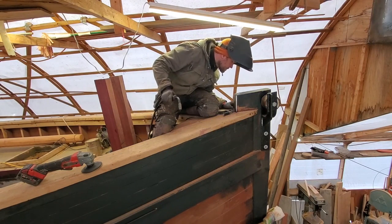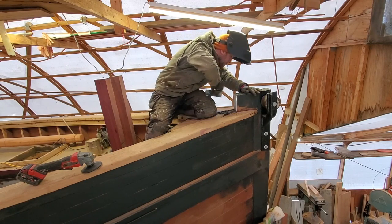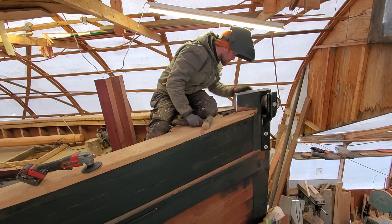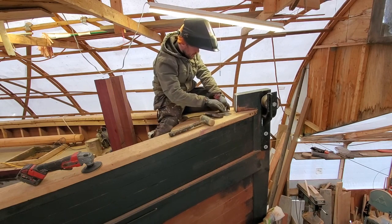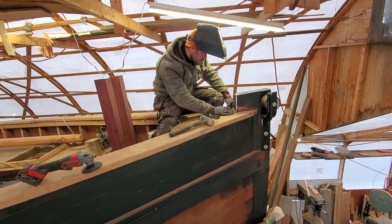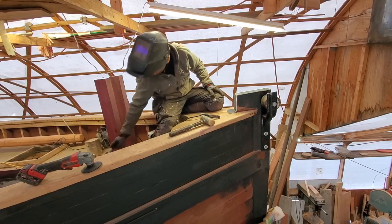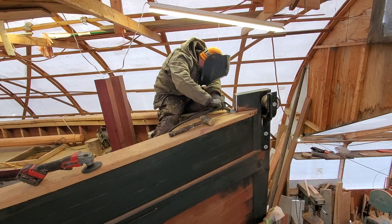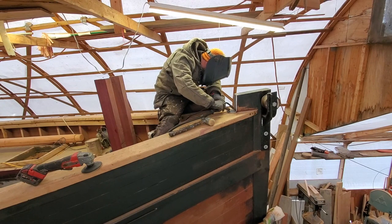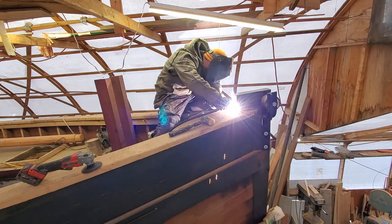Now I'm just tacking everything together, making sure it fits nicely before doing the final welds. I am by no means a welder — I can weld, but I'm definitely not a welder. I think it came together well enough though; it cleaned up quite nicely.